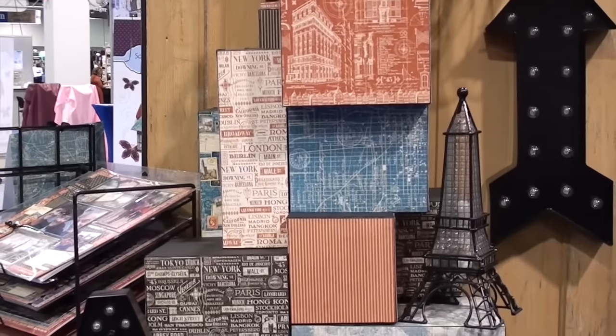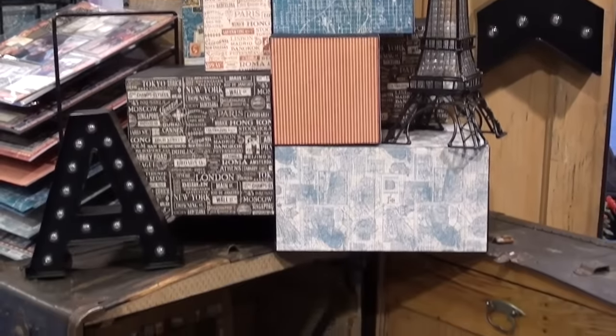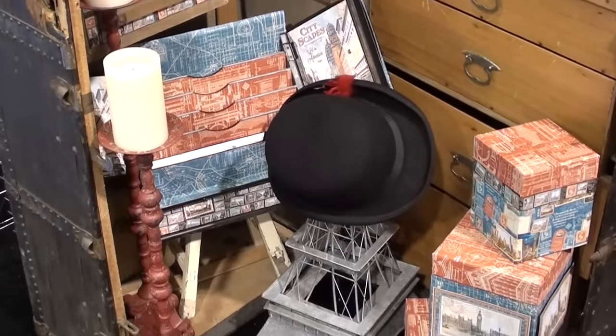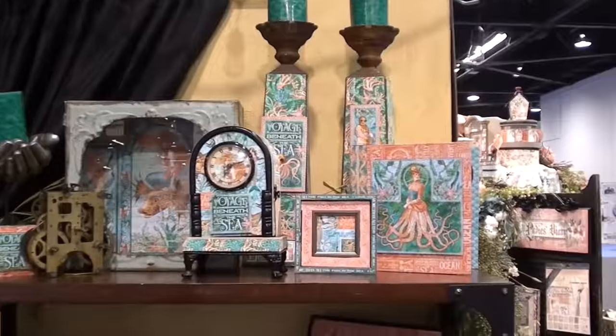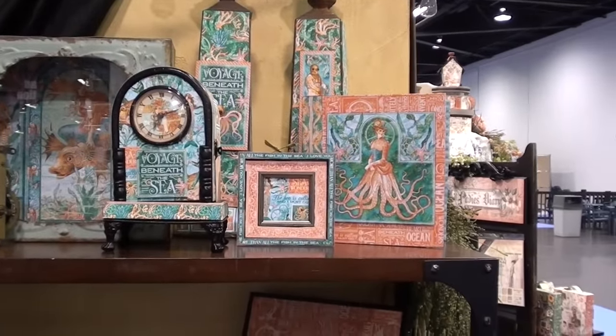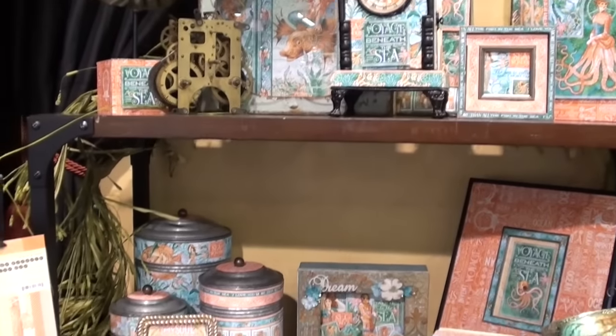Expect that to ship — I believe it's in late February. Now here's a new release: Voyage Beneath the Sea. Check out this steampunk image — pretty nice!